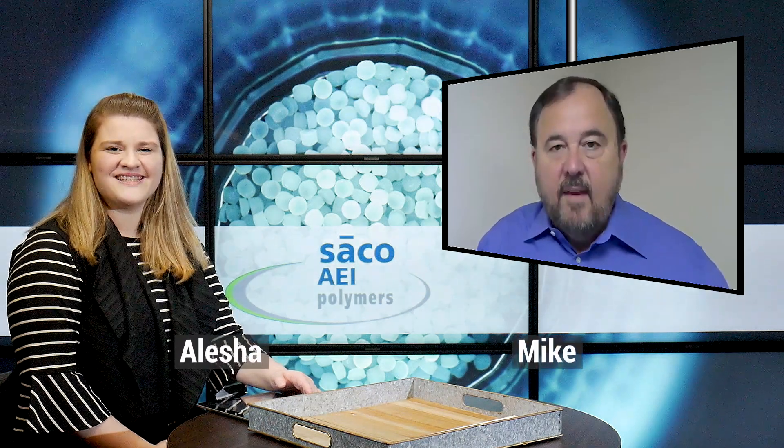Hi everyone, I'm Alisha and today I'm joined by Mike from Seiko AEI. Mike, how you doing today? Doing very well. So in this video, you're going to be telling me about a presentation that you're going to be giving. There is a conference that's going to be happening and you're going to be presenting about the Flamudin 1090A product. So I'm going to turn that over to you for you to tell us a little bit more in depth about your presentation.